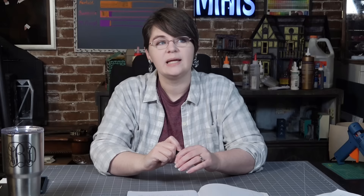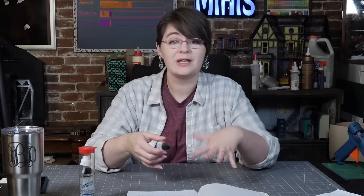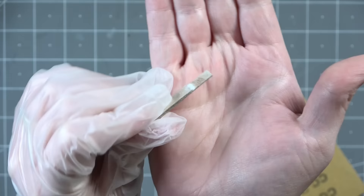Super glue dries really fast, which can be helpful, and it does a few things that seem almost magical. With super glue you can buy something called flash tack, or a super glue accelerator — basically a spray bottle you spray on the glue so it dries instantly. Super glue can also be combined with baking soda, which will help you fill a crack or gap in a project, and then you can sand it down. It cures immediately and is rock hard.